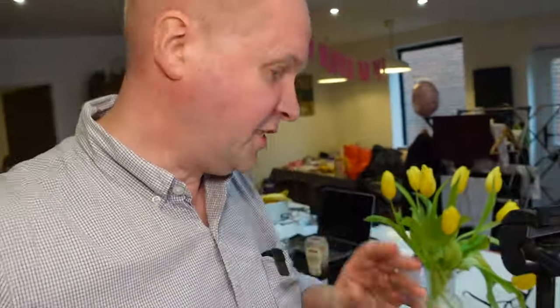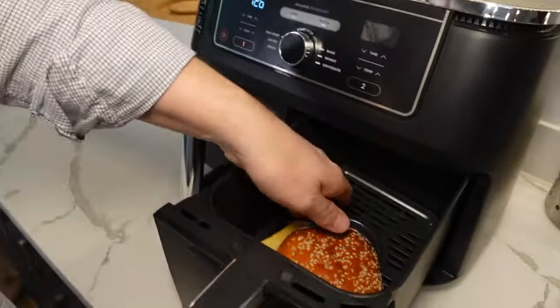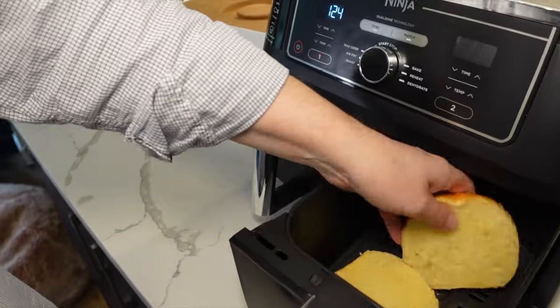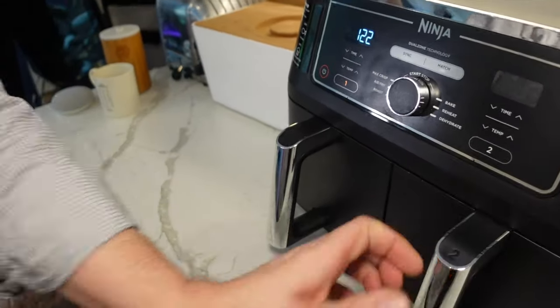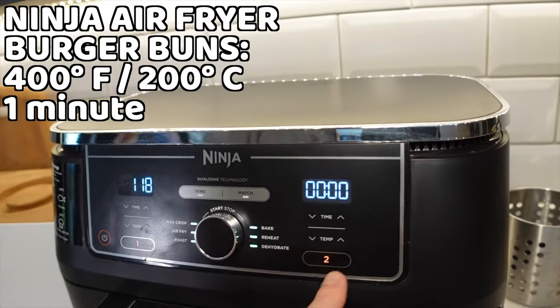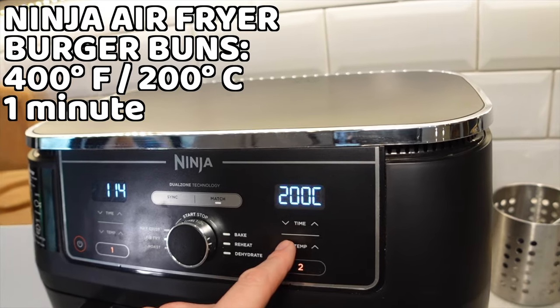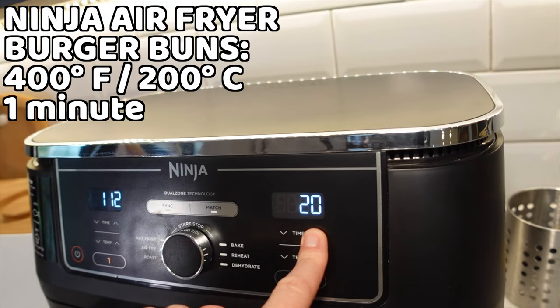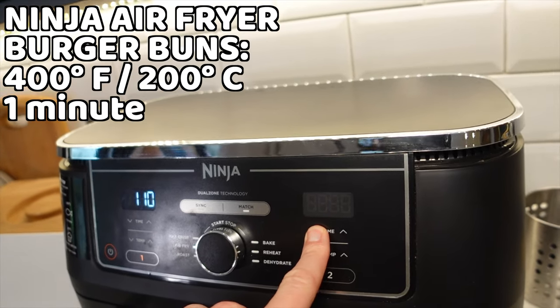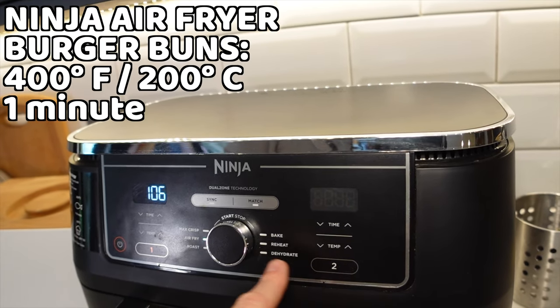While they're finishing off, I'm going to put the brioche buns into the second basket, because this is a dual zone air fryer. I'll dial up zone two, put it on air fry, and put them on for about a minute — they probably only need about 30 seconds, but we'll do a minute and hit start.